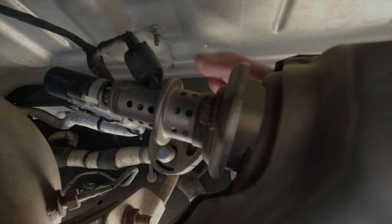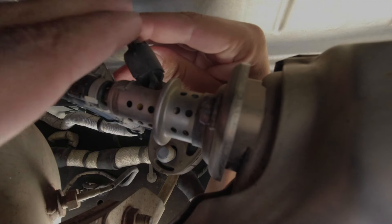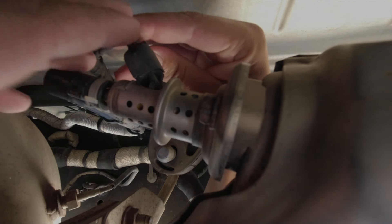I took my little clip lock out so I didn't run the risk of breaking it. Last time I had it off, mine just squeezes and pops off like so.